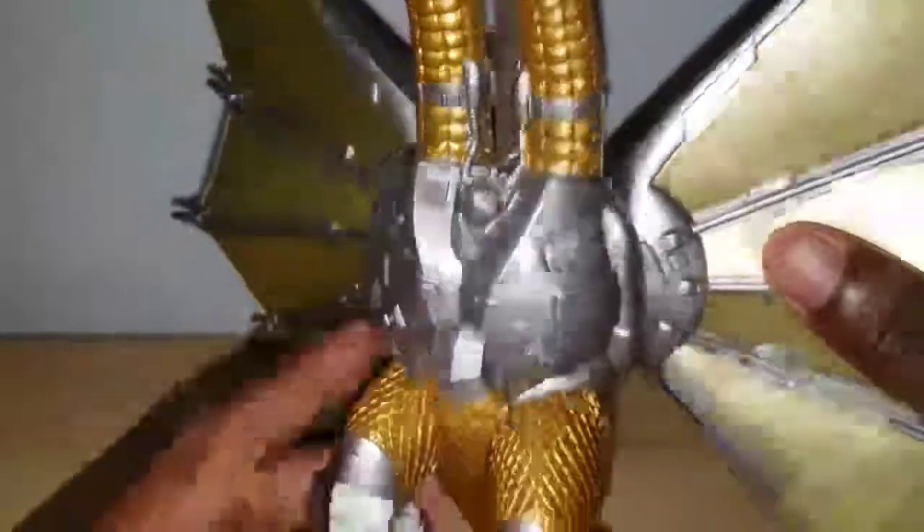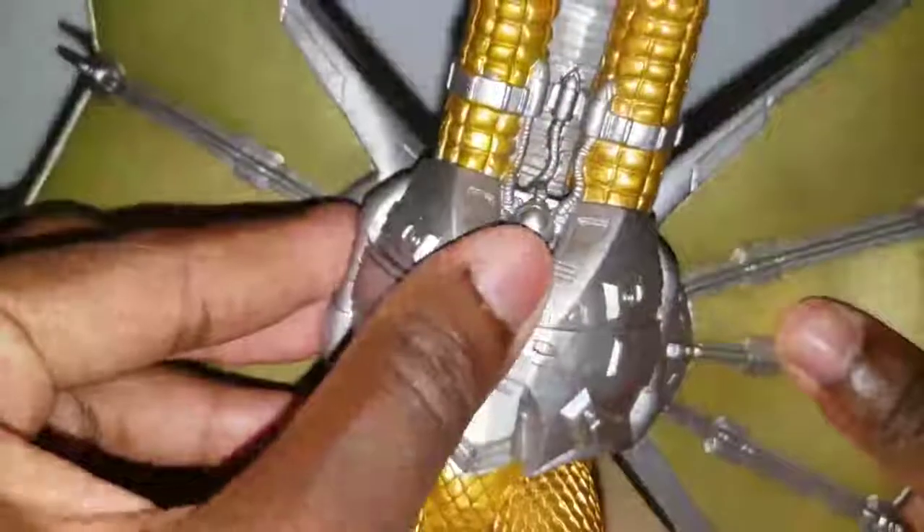The wings are just absolutely fantastic — put it in the comment section if you know who I'm referencing there. The metal part looks amazing; I think this little part deserves to be a different color, though I'm not entirely sure. Taking a look at the bottom of the feet, the nails are just not painted at all.